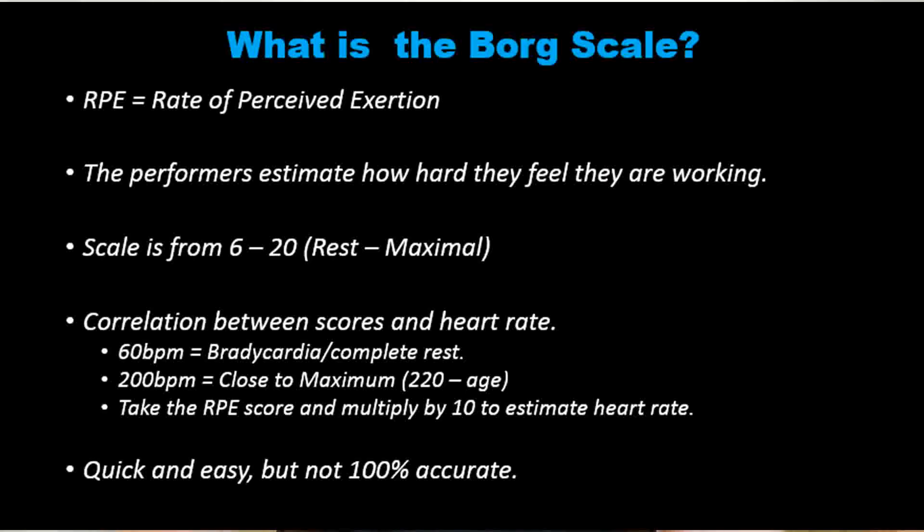It is only an estimate, so it's not as accurate as actually taking a heart rate, or actually taking blood pressure, or gas in and gas out — it's an estimate. So if a performer is at complete rest, they've been sitting down or lying down for a couple of minutes and they score 6, if we times that by 10, it's likely their heart rate's going to be close to 60 beats per minute. With the average performer being between 65 and 75 beats per minute at rest, that's a good estimate.